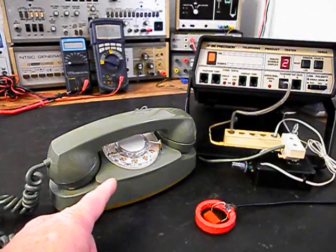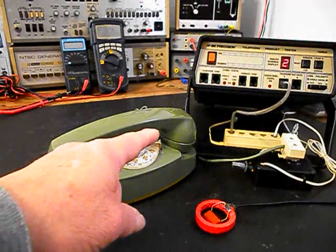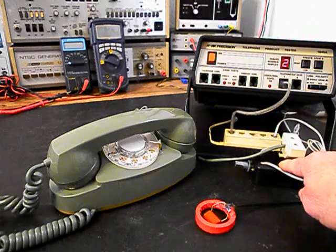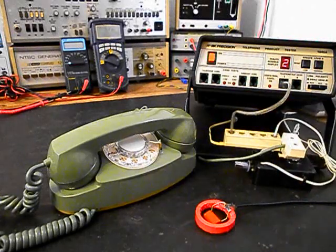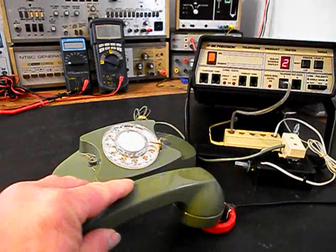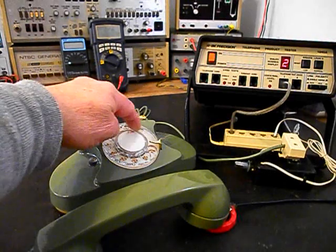Now that we know that this telephone is ringing in on a ring cycle, we're dialing out, and we have transmit and receive, we can go ahead and press this button on the switch box. That'll give us a line out — totally take the analyzer out of the situation — and we can call the time and temp number. Go ahead and give you some dial tone.